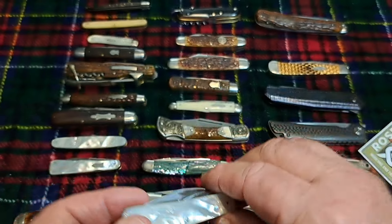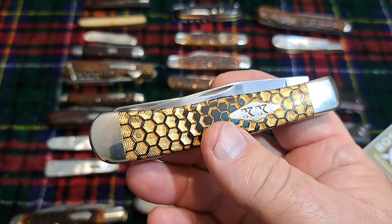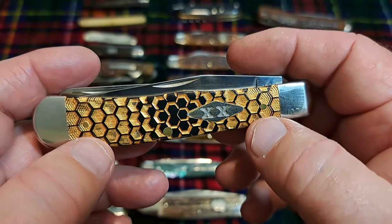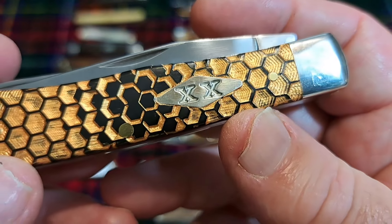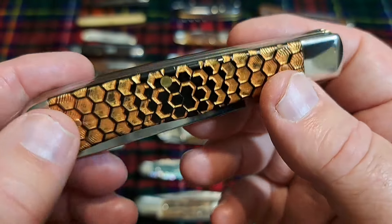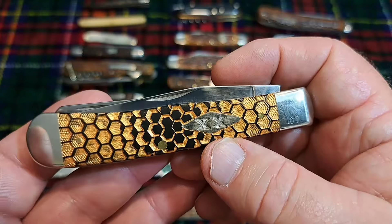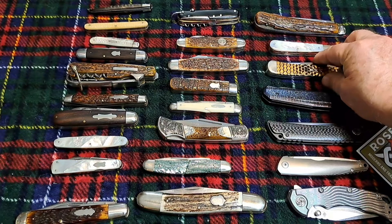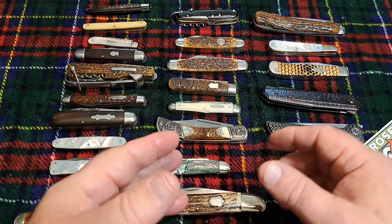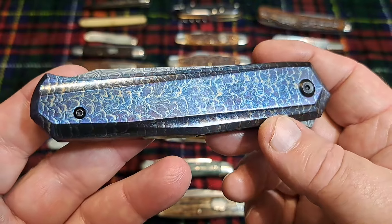I have a lot of Cases and most of them I use or carry, but this one I don't. It's just because of this really cool golden honeycomb pattern — absolutely fantastic — and I don't want to screw it up or get all that gold messed up. There are really only two or three Case knives that I don't carry, and this is one of them.